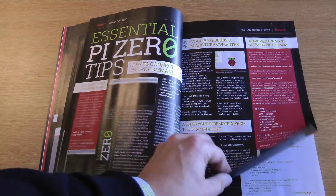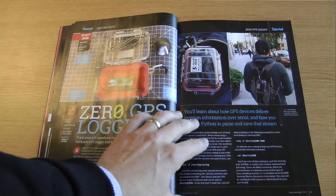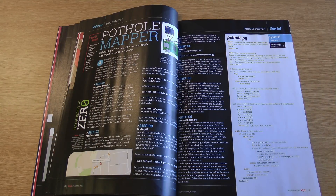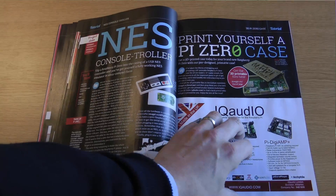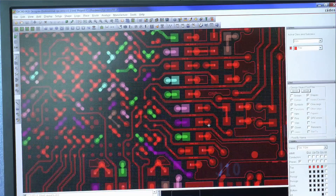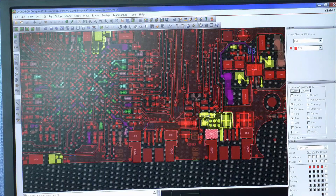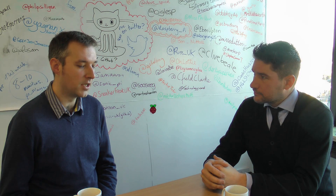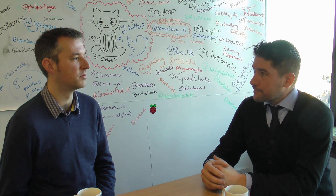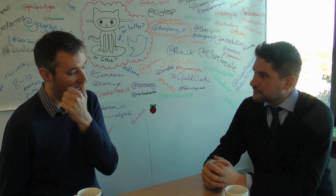When you start a project, what are you thinking of and where does the idea come from? If we talk about the Zero, who came up with the idea — does it come from Eben, or the community, or James? I would imagine it's a bit of both. Obviously it's come from Eben and James and they tell me what to do. So where do you start — the schematics, or is there a form factor to fit first? It depends on what it is. With the Zero, the schematics were pretty much set because we already know what a Raspberry Pi is and it has to stay backwards compatible, so the schematic is largely done.